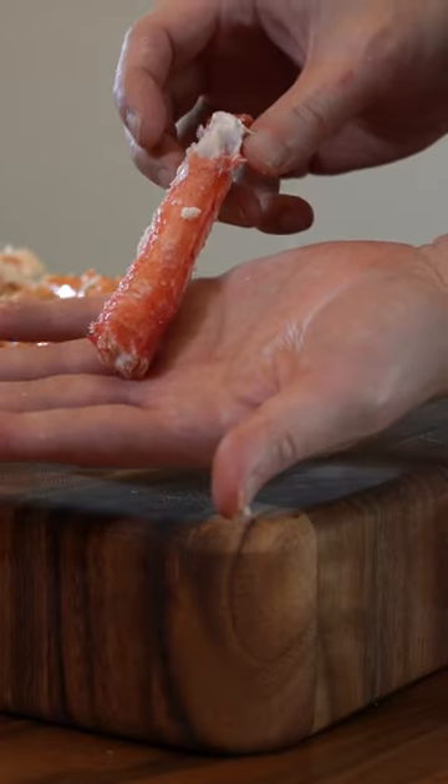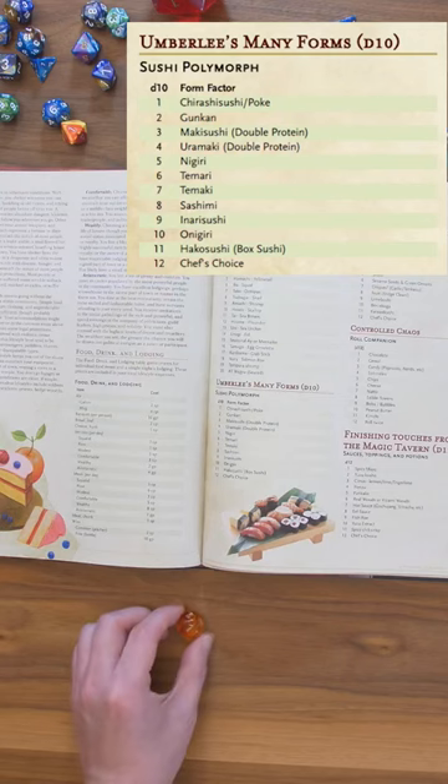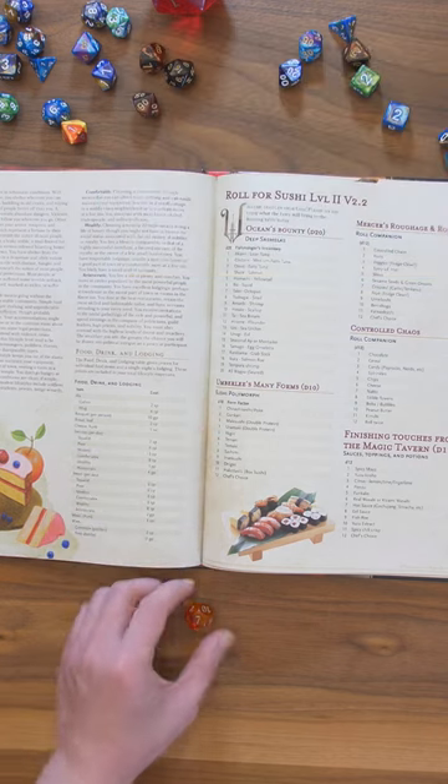Let's see what the D&D Dice Challenge has for us today. Sushi Polymorph 7 — Temaki Hand rolls.